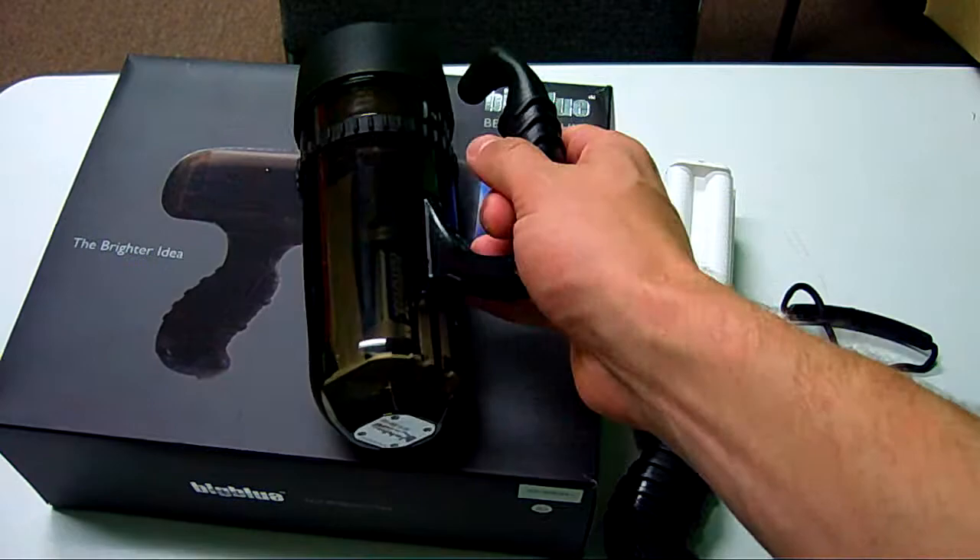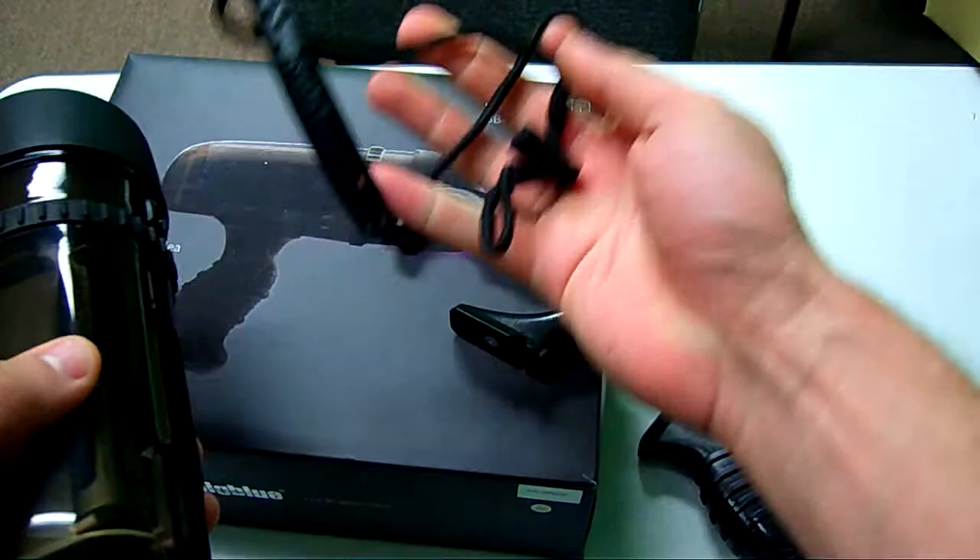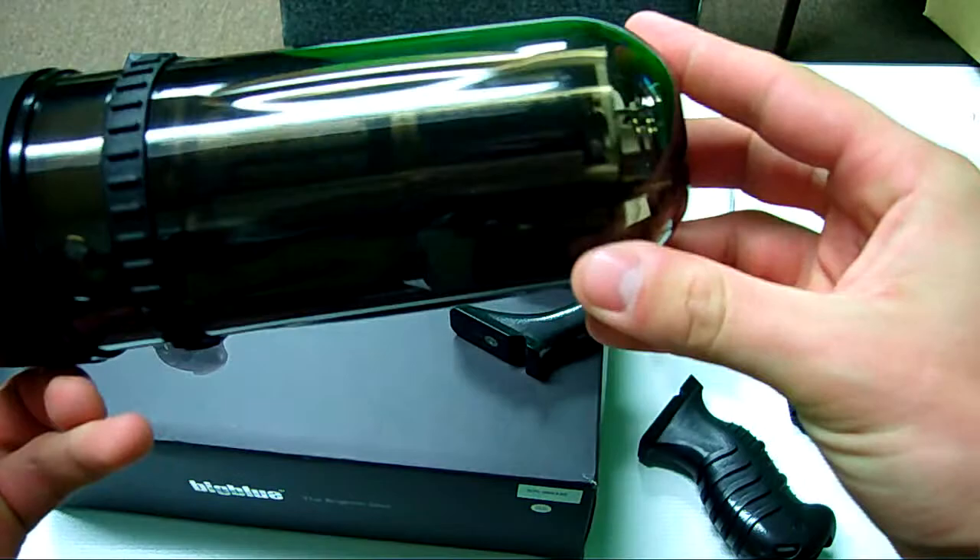This is Big Blue's 10 watt HID light. It's a unique light. It comes with both the lantern attachment as well as the pistol grip attachment, and there's a screw inside that you can tighten up so it doesn't come on and off as easy. It also has a lanyard attachment if you so desire.